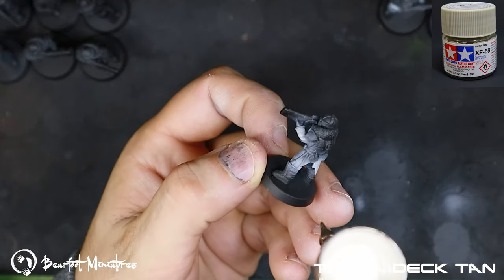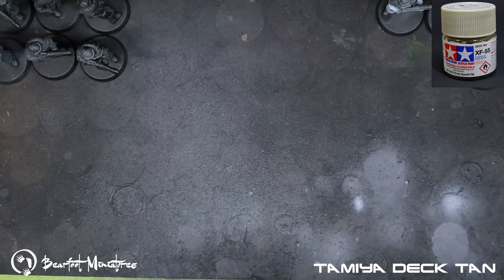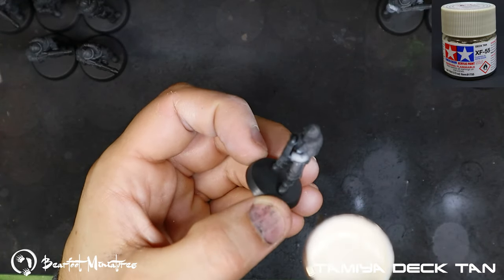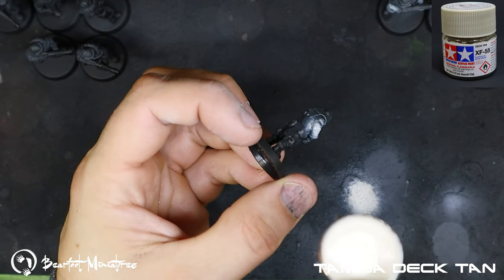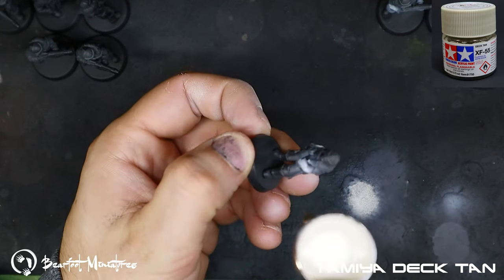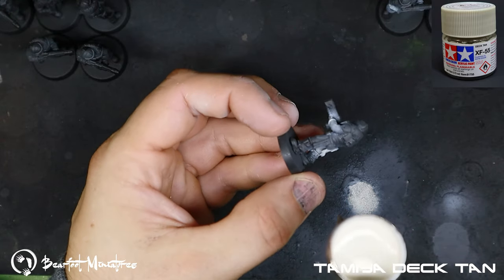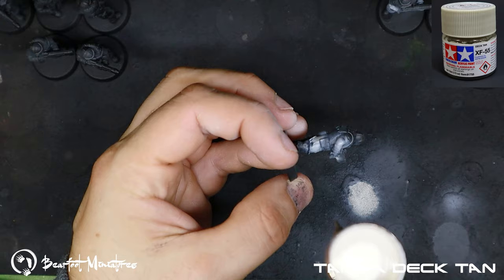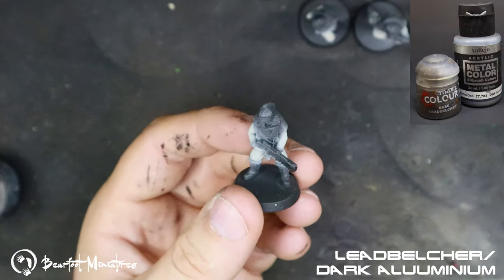With a brush you're constantly putting new paint on and thinning paints, whereas through an airbrush a couple of cups of this color will do the entire army. I found it quite effective to do almost one color per night — the first night I did all 200 models with the grey, the next night all 200 with the Deck Tan. It's a bit repetitive but it cuts down on the time switching between colors. You can still see the progress every night as you're that much closer to finishing the entire thing.